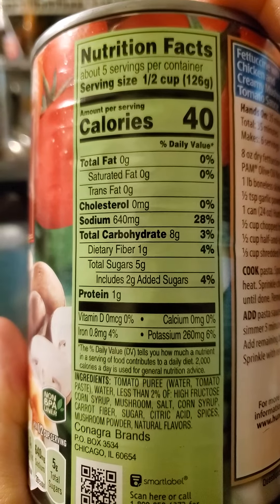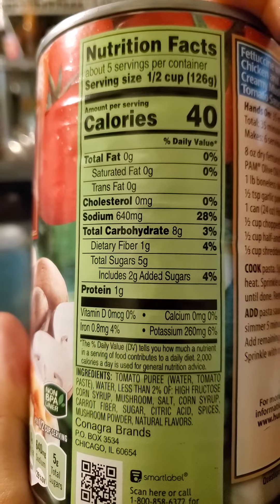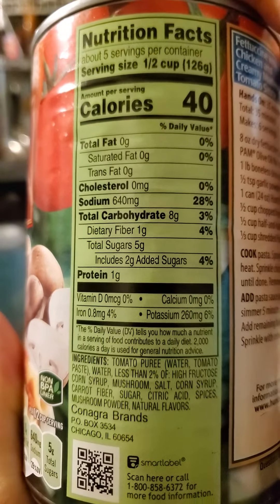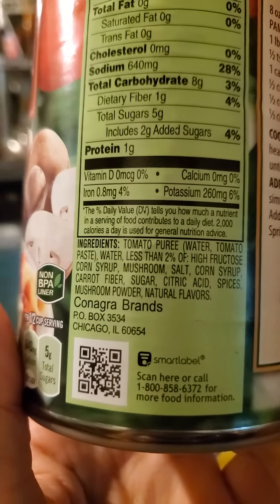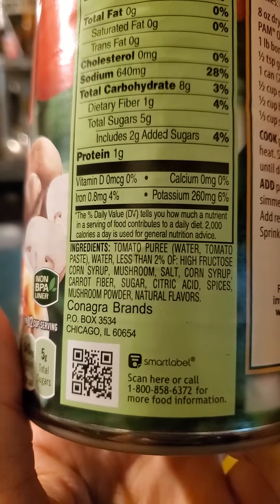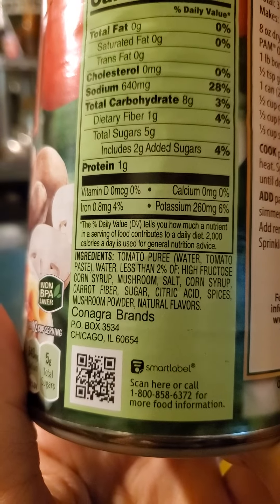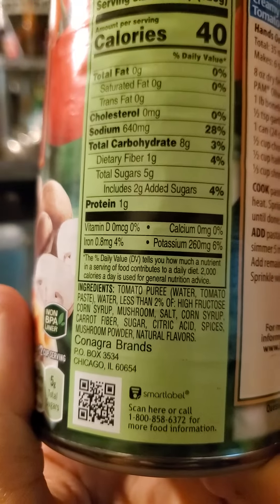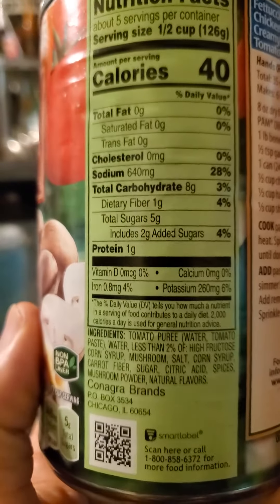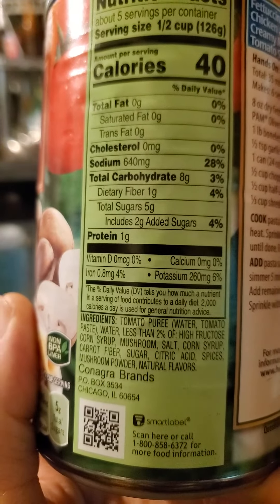Half a cup has no fat or cholesterol but 640 milligrams of sodium. Eight grams of carbs, of which one is dietary fiber, five for sugars of which two are added. It unfortunately does contain high fructose corn syrup and corn syrup as if that wasn't enough already. Look, Hunts, I know you're trying to save money and give your investors more money, but you're killing us with the fructose — knock it off.